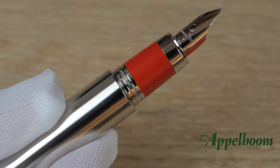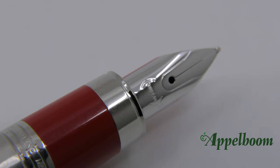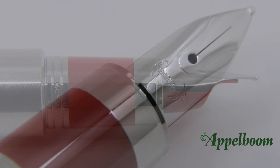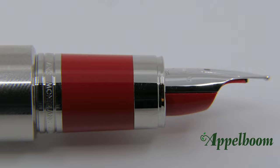The nib on the Montblanc M fountain pen is folded around the feed and is quite small in size. The 14k gold nib has a silver-colored finish with some great details near the slit, but unlike other Montblanc nibs, not that many engravings. The nib is engraved with a special Montblanc RED engraving as a reference to the collaboration. Another reference is the red ink feed cover, which is quite cool.